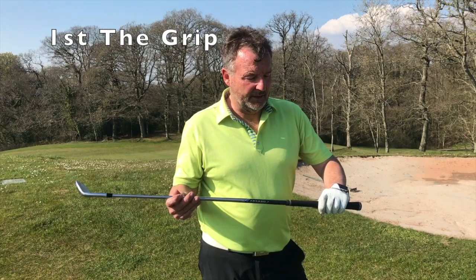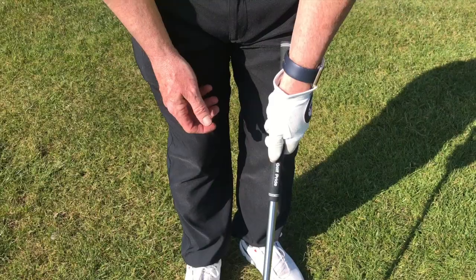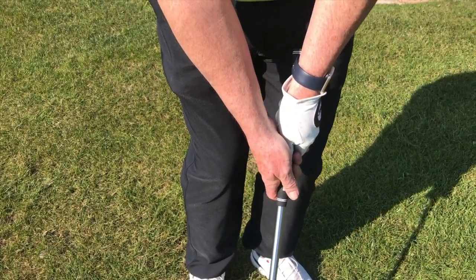First of all, I want to talk about the grip. I'm going to be using the same grip that I use for all my other shots. However, I'm going to hold it much further down the club to get much more feel and control.